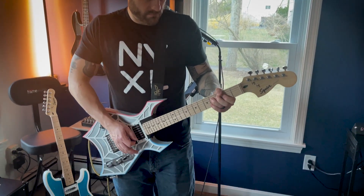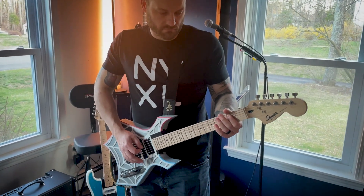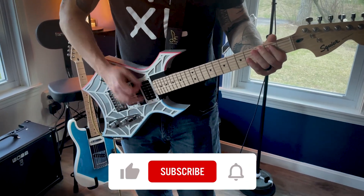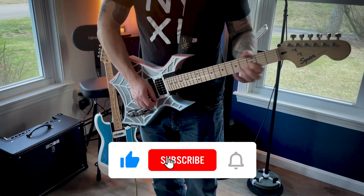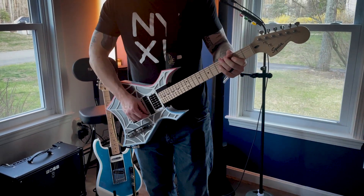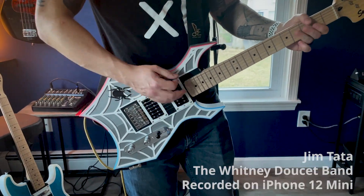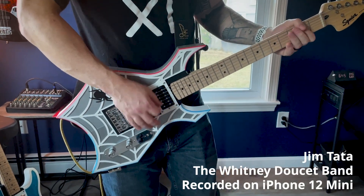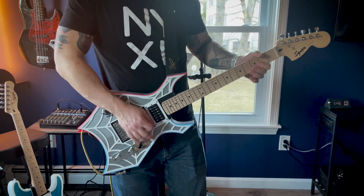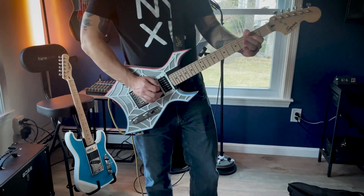We've got several new designs already in the works, so if you have ideas or suggestions for future releases, feel free to drop a comment below and vote for your favorite by giving it a thumbs up. Don't forget to subscribe for updates, follow us on our socials, and stay tuned for upcoming videos. And finally, as promised, here's a quick demo from Jim, a talented musician with the Whitney Doucette Band, a local country group. They put on some fantastic shows in southern New Hampshire and greater Boston, so if you're in the area, you should definitely check them out.